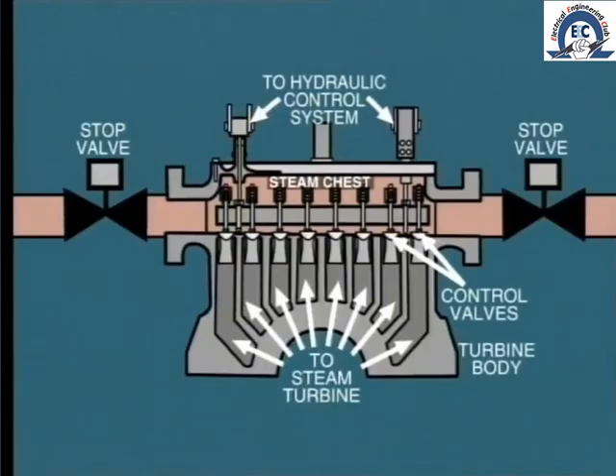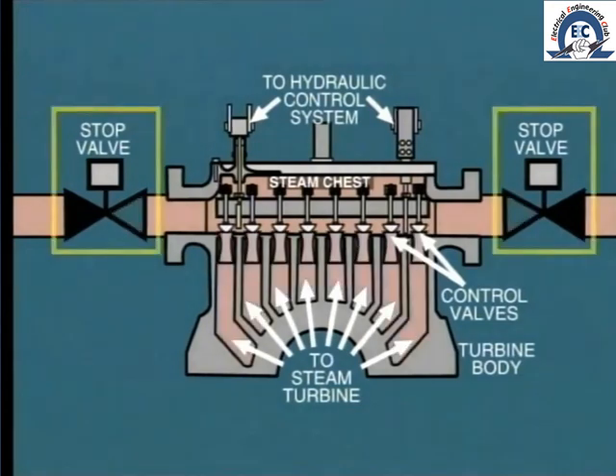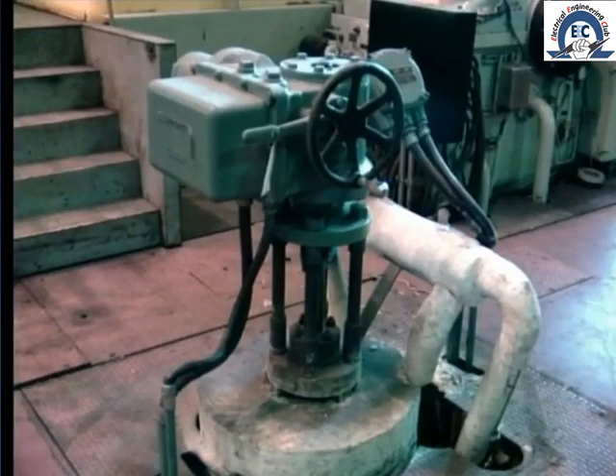In this case, the stop valve is closed after heating the steam chest. Then the control valves are all opened completely, providing access to the complete 360 degrees of admission nozzles. Steam flow to the turbine is then controlled by throttling at the stop valve. This may be carried out by manual operation on a hand wheel like this, or perhaps remotely from the control room.